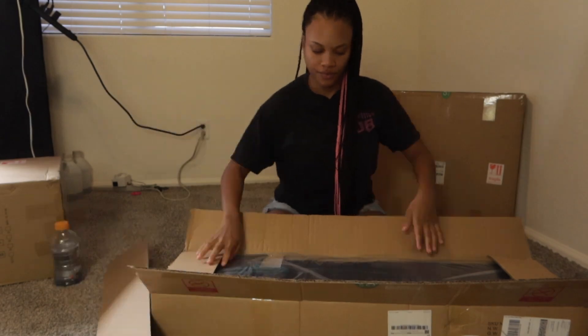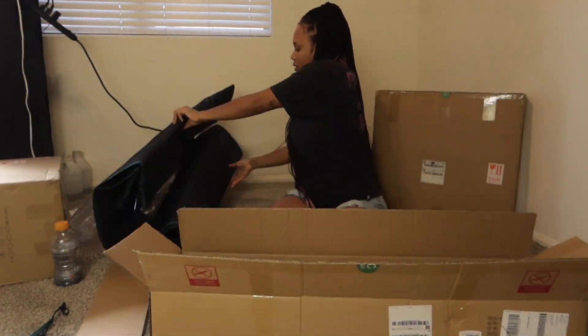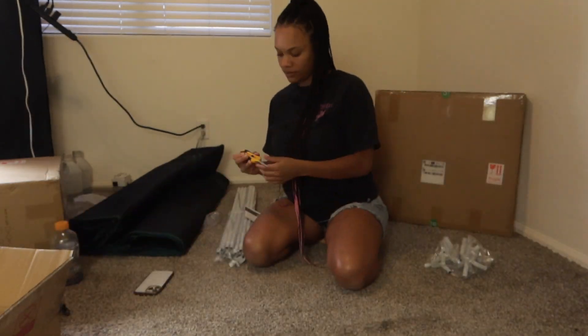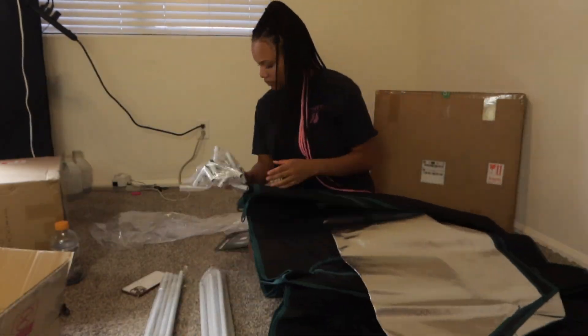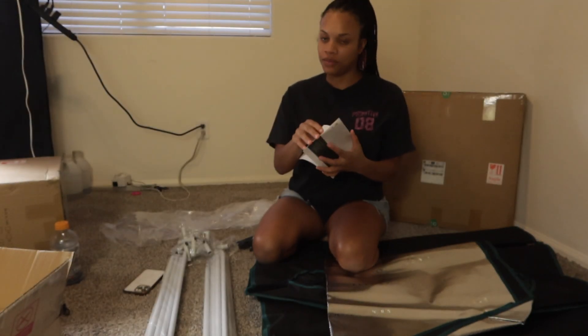Thank you to Mars Hydro for sponsoring this grow. If you want to continue to see hydro grows on the channel, make sure you stop right now and hit that like button — it really supports not only the channel but grows like these. I appreciate you all and can't wait to continue sharing my grow journey with you.